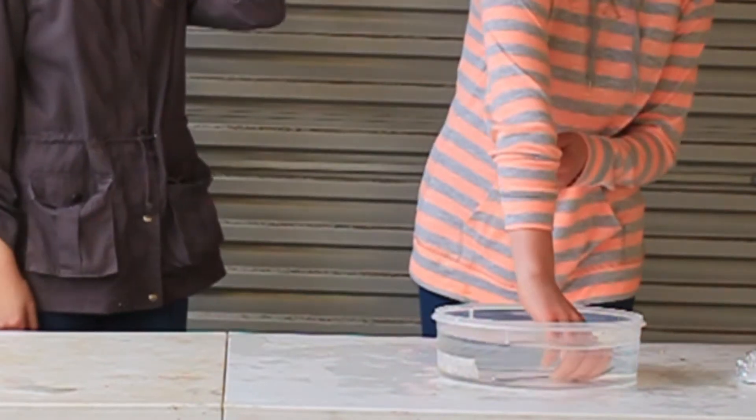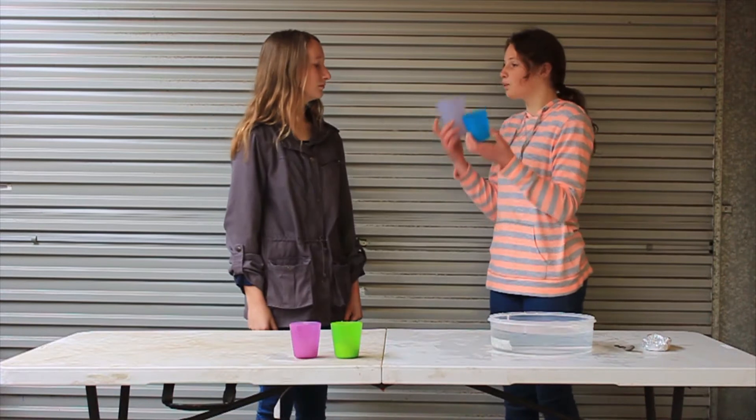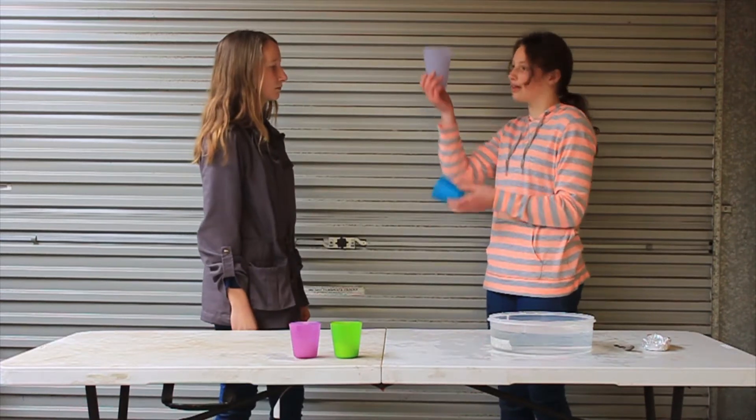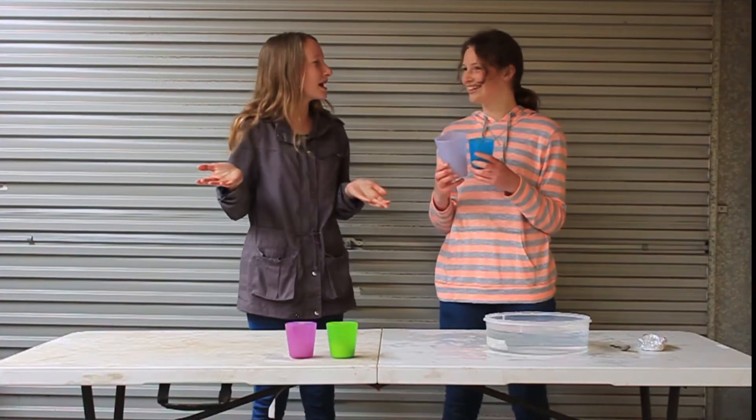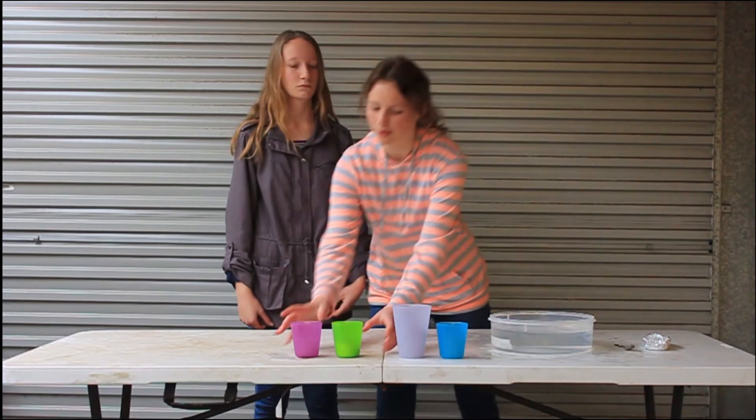Well, that's to do with the boat's volume and mass. Look over here — these two cups. Which one has more volume? Is it the bigger one or the smaller? The bigger one. I remember learning about this. The volume of something is how much space it takes up. Exactly. But what does that have to do with a boat? I'll answer that once you know what mass is.